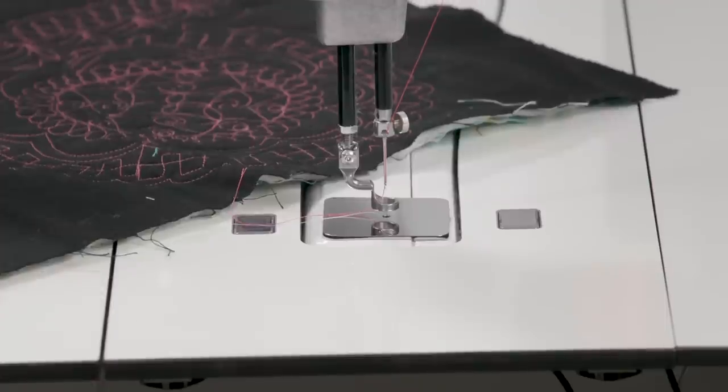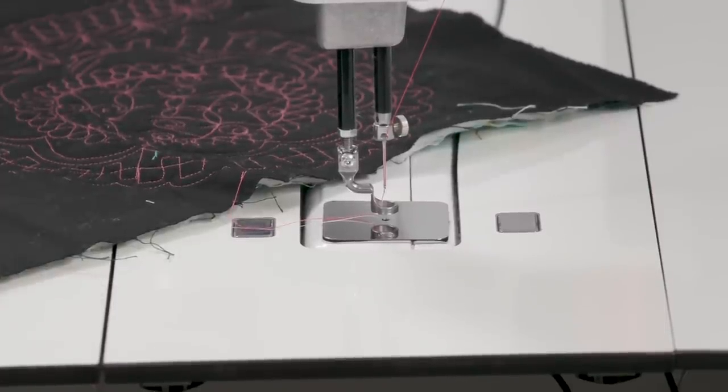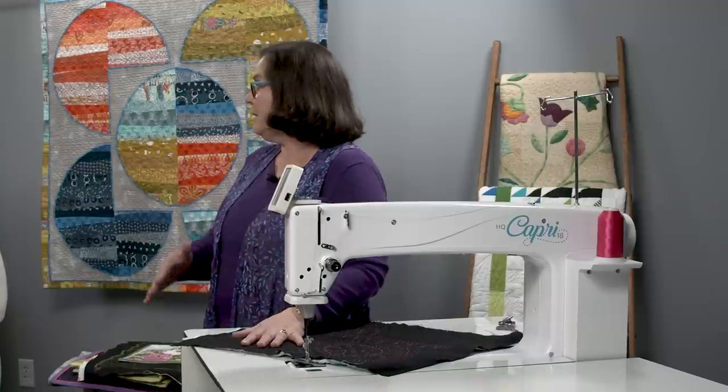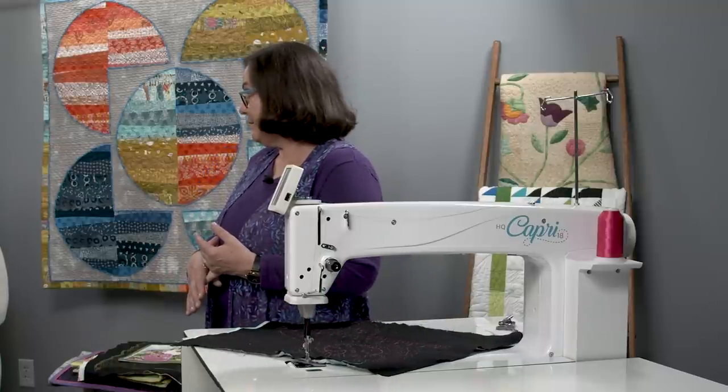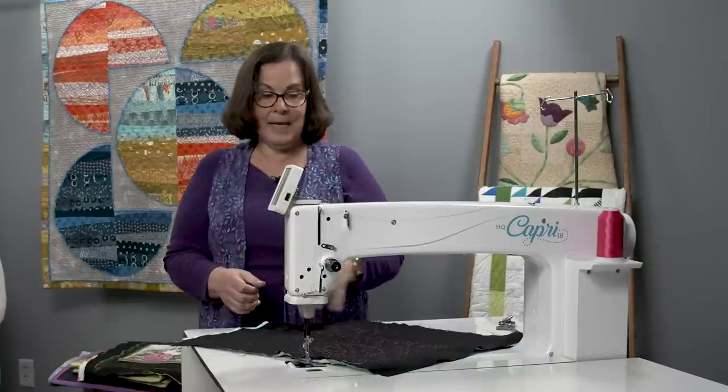You can set stitch regulation anywhere from 4 to 22 stitches per inch, which is awesome. You also have basting stitches available. We usually want to baste the quilt before we quilt it — there are many ways to baste, and one of them is actually using the machine itself.